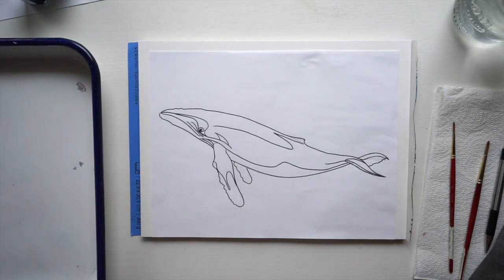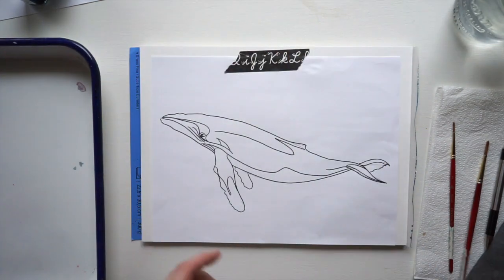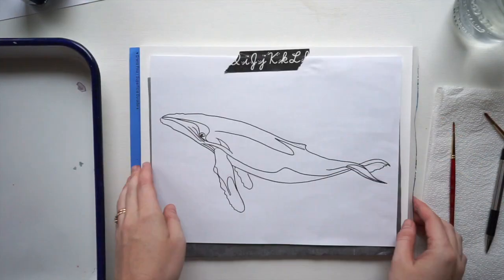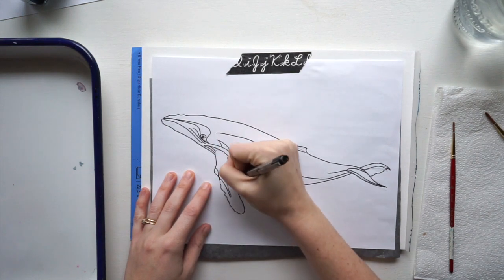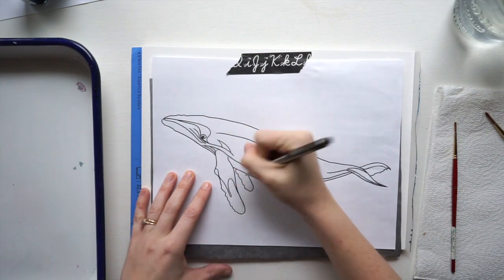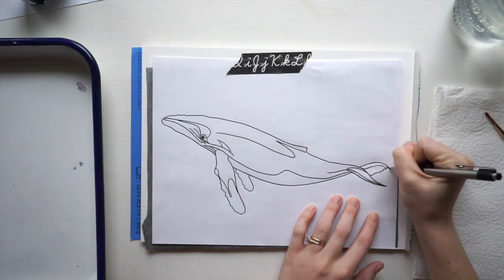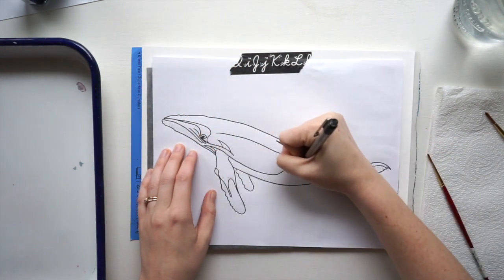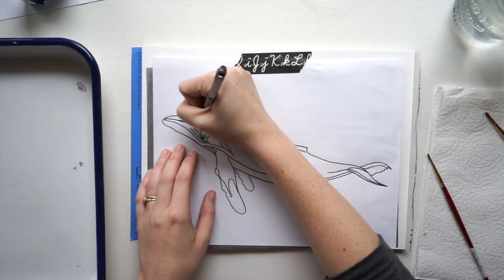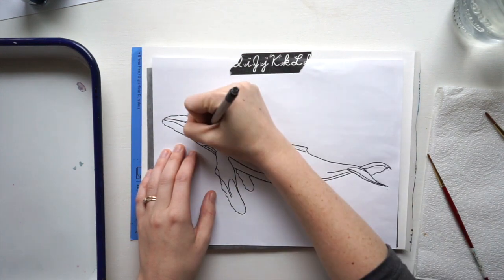Today we are going to be using graphite paper to do our whale. You're going to take that graphite paper, lay it dark side down, and then start drawing. Whatever lines you draw are going to show up on your paper — you can check it as you go. You can get this outline of the whale on our website; I drew one up for those who are not yet comfortable doing a whale freehand.